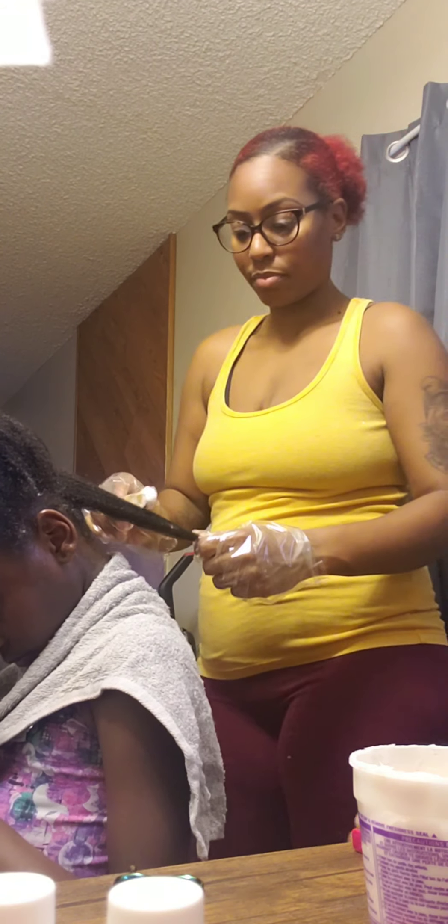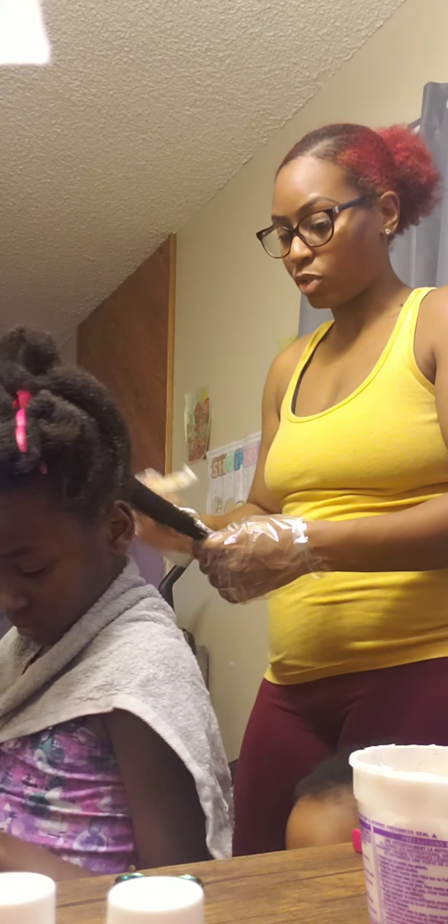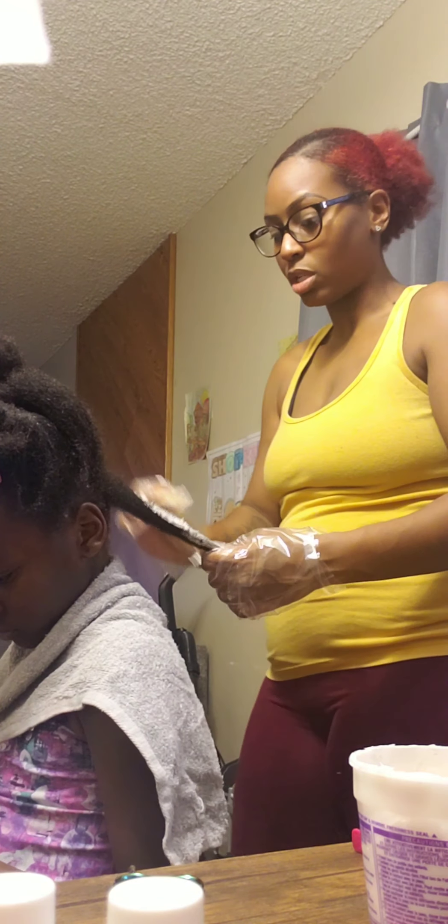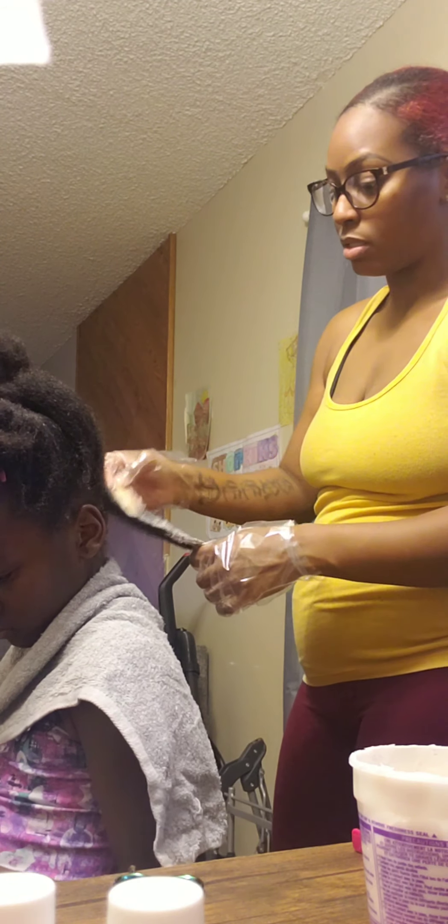Hair down, please. Because she has virgin hair, I'm going to apply it on her ends and go up.